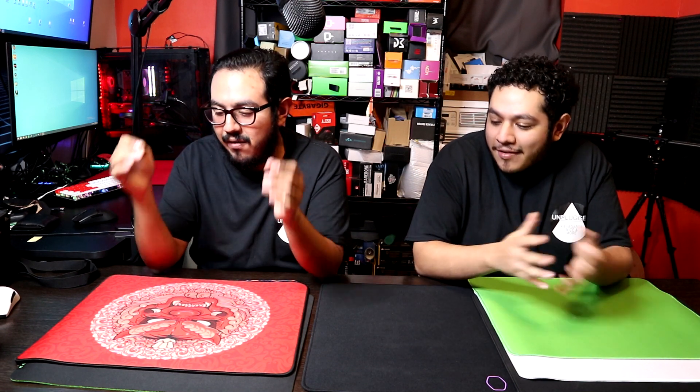We finally gathered our thoughts on which ones we like the most. Now, this list is not exclusive to mouse pads that came out this year — these are just the mouse pads we tried overall. There are some that came out this year and last year, but these are the pads we put the most time into. We think you guys should watch out for them. Let's break them down starting with number five.